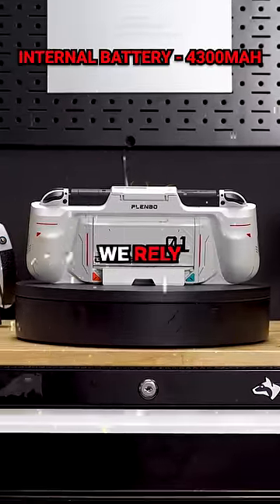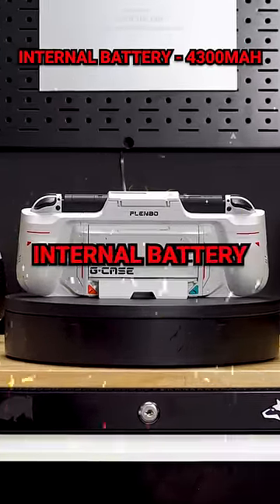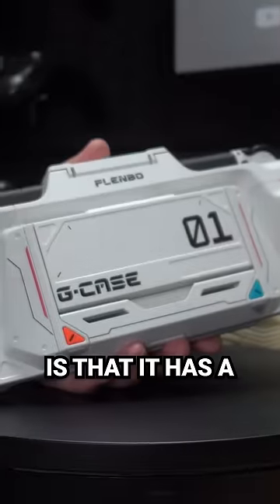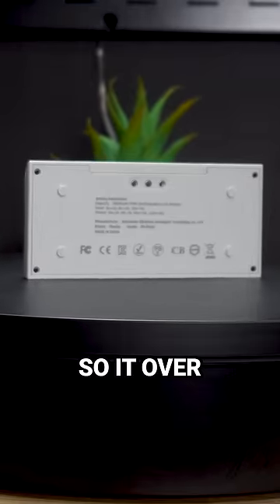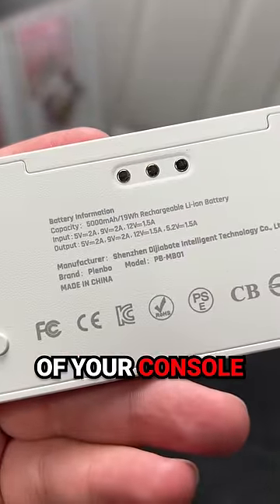Because the Nintendo Switch is portable, we rely heavily on the internal battery. The cool thing about the G-Case is it has a built-in battery pack — this is 5,000 milliamp hours, so it over doubles the battery life of your console.